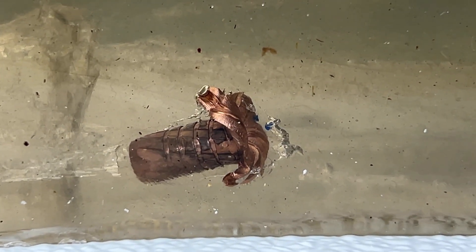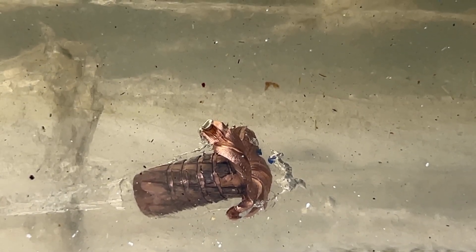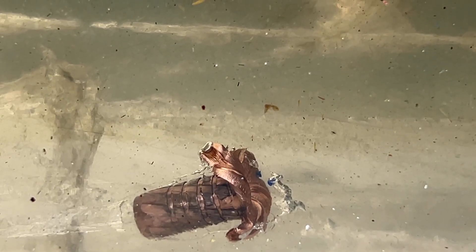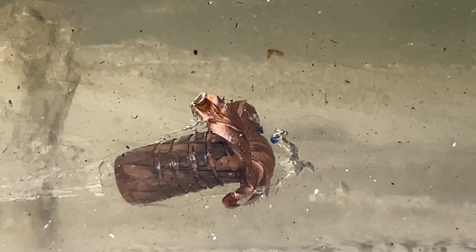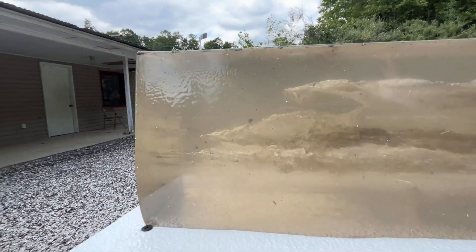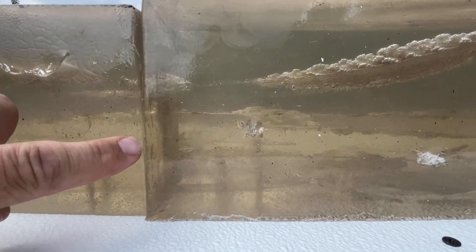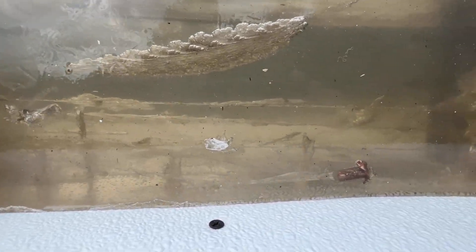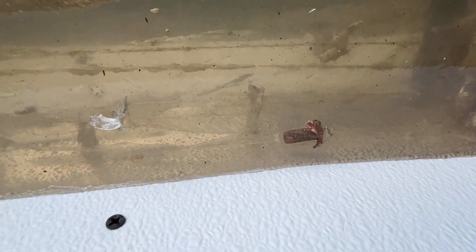These TTSX bullets — the more I shoot them, the better they get. The first one didn't open up and actually impacted the plate. The second one opened up and stopped just short of the plate. And this one opened up and stopped about five inches away from the plate. It looks like this one retained almost all of its weight — I don't see any copper fragments, maybe just one little piece. I'll weigh this when I get back to the shop and see exactly how much of that 210 grains it retained.